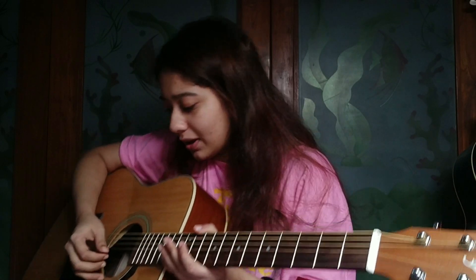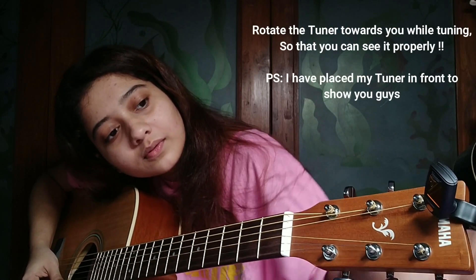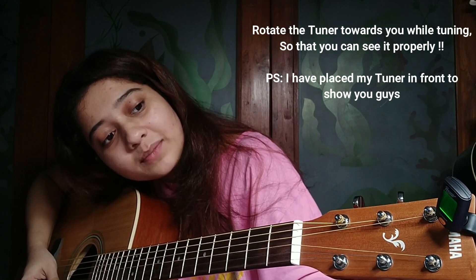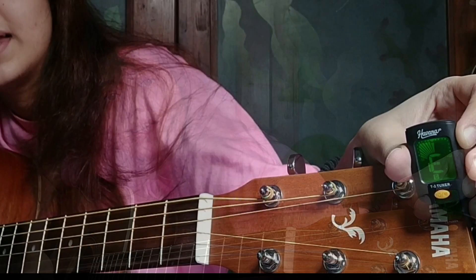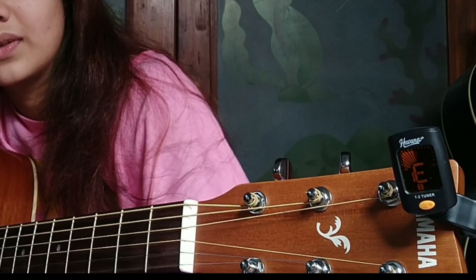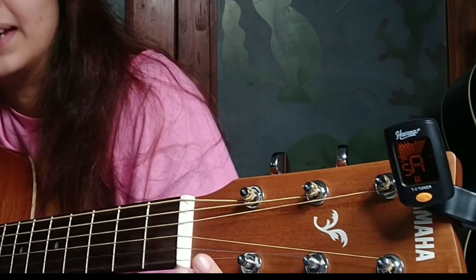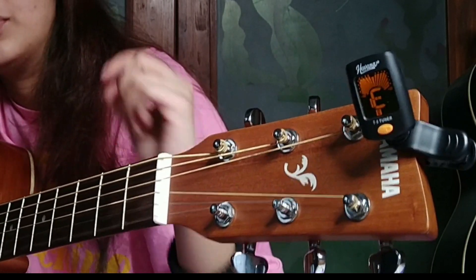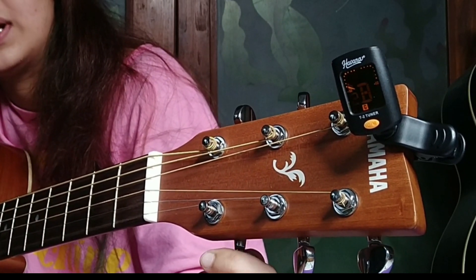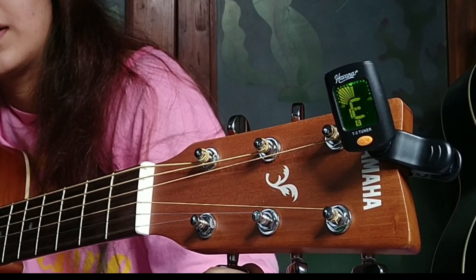So I am going to tune the first string — the E string. I just want to strum one string and check the tuning on the tuner. Until the green marker is not stable — see, it's green. Now if I am going to detune it, you can see it fluctuating — it's going away from center. Now it's very little off, so I will slowly wind this upwards, rotating it slowly. And my E string is tuned. Same way, we have to do all the strings.